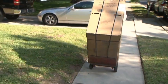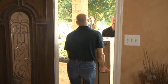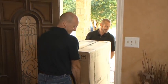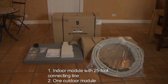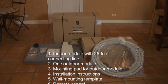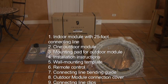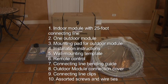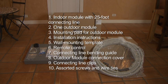Everything you need to install a Breeze comes in one box, and Breeze packaging has been thoughtfully designed to fit through even some of the narrowest doorways with ease. The Breeze carton includes one indoor module with attached 25-foot connecting line, one outdoor module, a mounting pad for the outdoor module, installation instructions, a wall mounting template, a remote control, a connecting line bending guide, the outdoor module connection cover, connecting line clips, and assorted screws and wire ties.